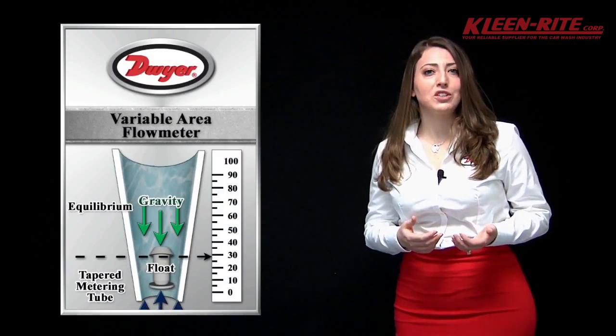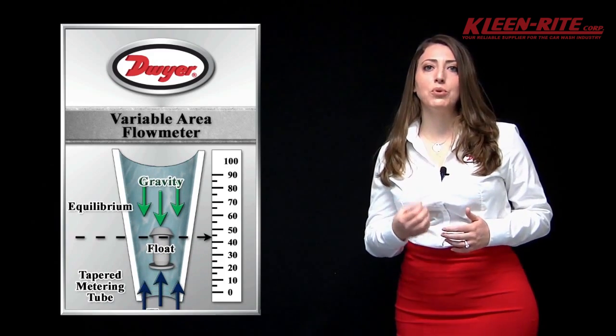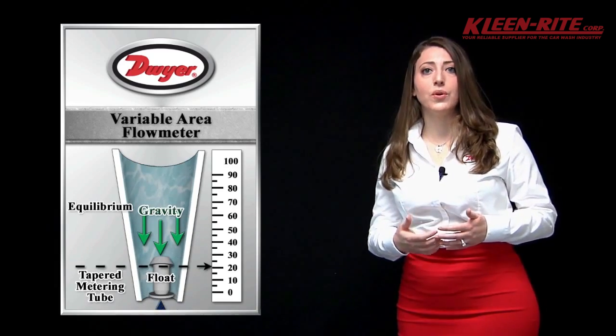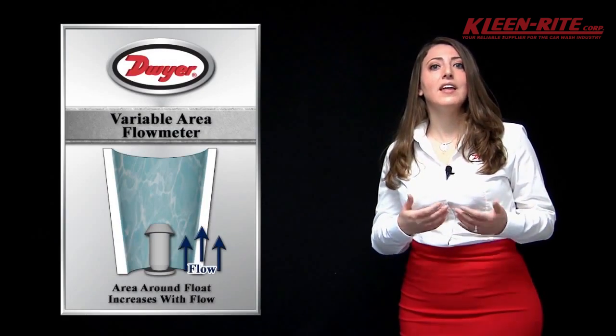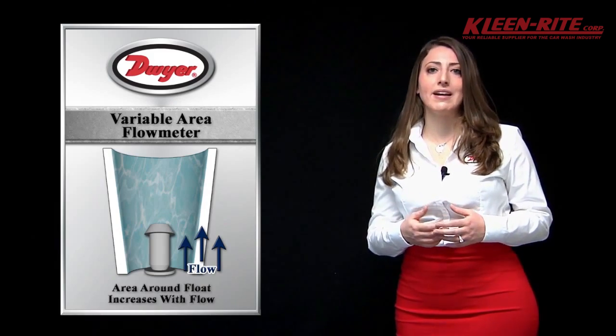Variable area flow meters are suitable for measuring liquids or gases by allowing the media to freely move a float through an upright tapered tube until the balance of the downward weight of the float and upward force of the flowing media are in equilibrium. The flow rate can then be obtained by lining the scale to the float that can be seen through the clear acrylic body.